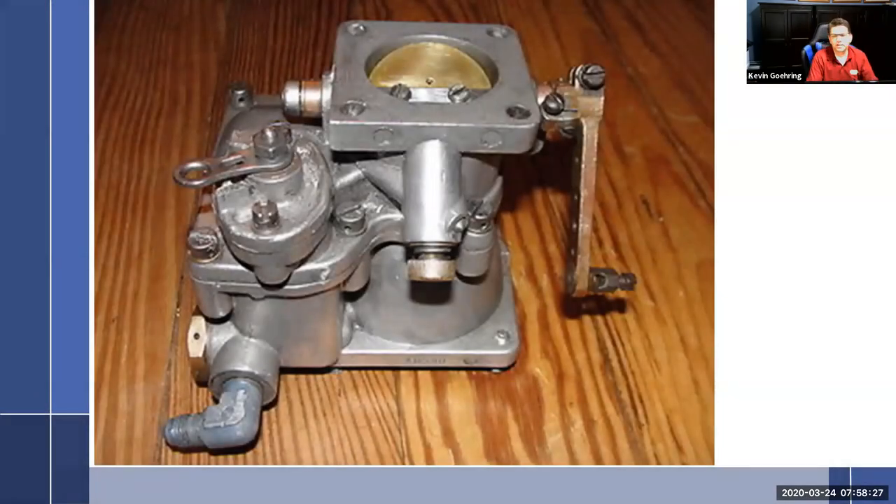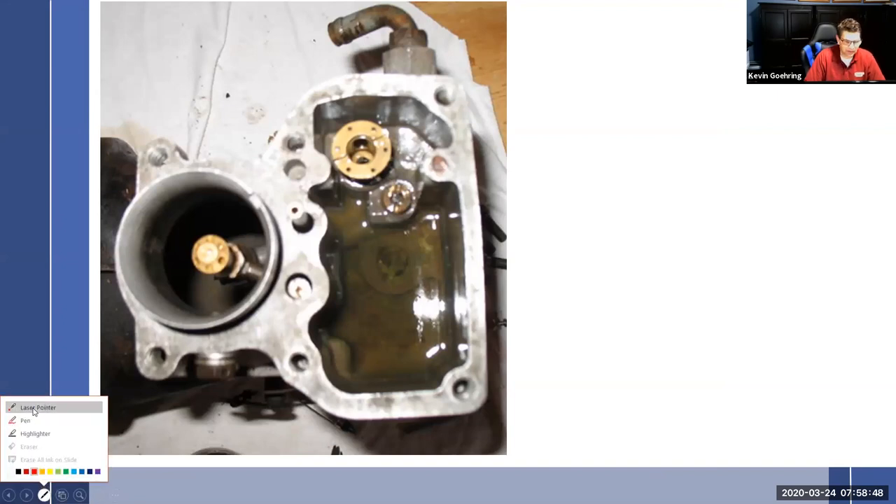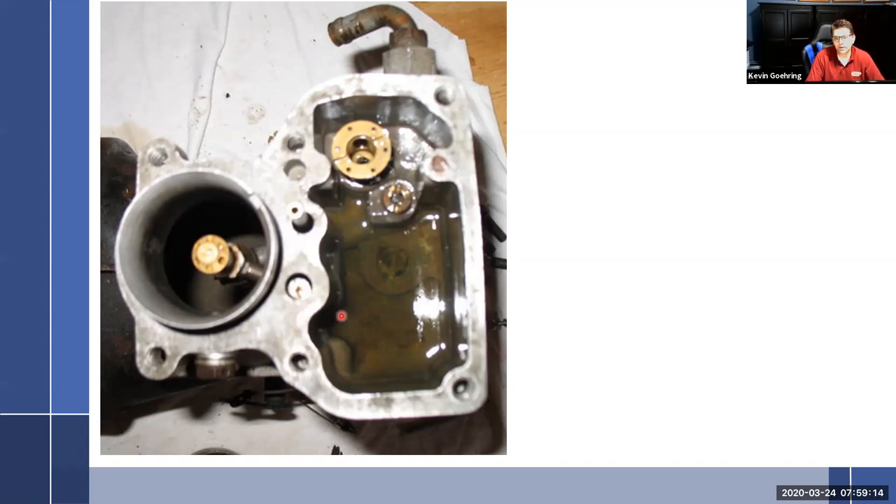This is the old timey Stromberg carburetor. Here's a picture of it open with fuel sitting in there — the Strombergs you can do this to; Marvel Scheblers you can't because of the way they come apart. Here we have the fuel in here. That's my seat where the needle is. This right here is my discharge nozzle. The main metering jet is right here. The main air bleed is right here. You can't check the fuel level with the seat out — you've got to put it all back together.